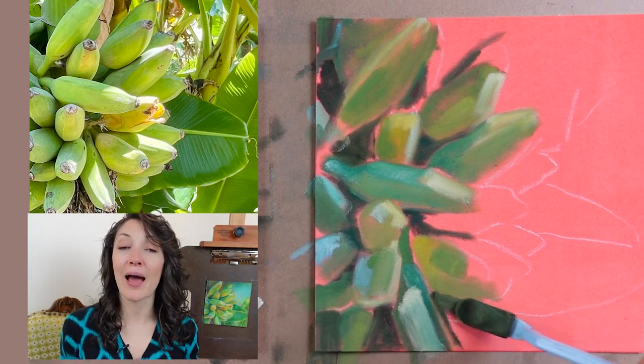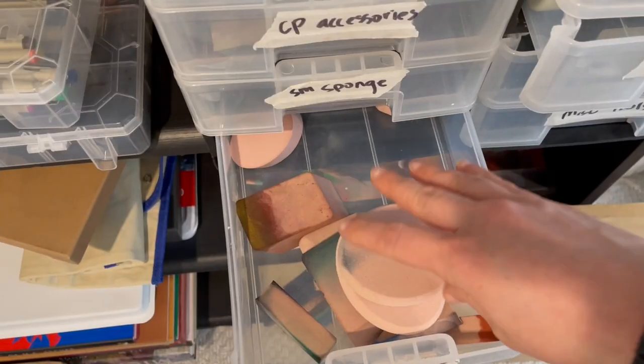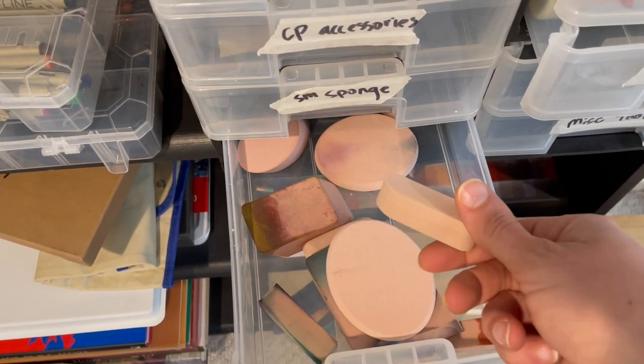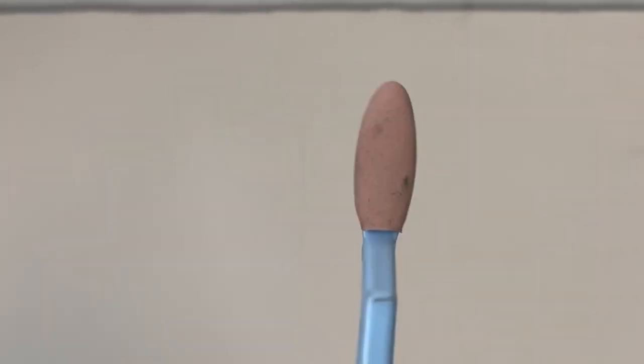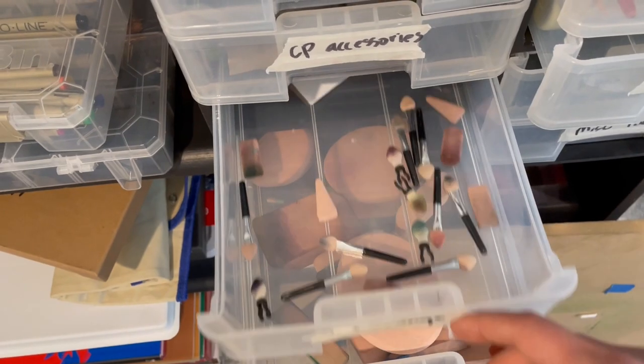I highly recommend using soft tools with Pan Pastels, and furthermore using the appropriate soft tool for the job. If you're doing a big background, don't try to do that with a tiny palette knife — grab a larger sponge that will save you time and give a better effect. I like to have a couple of large tools for backgrounds, several palette knives for applying a base layer, and a couple of small applicators for tiny details.